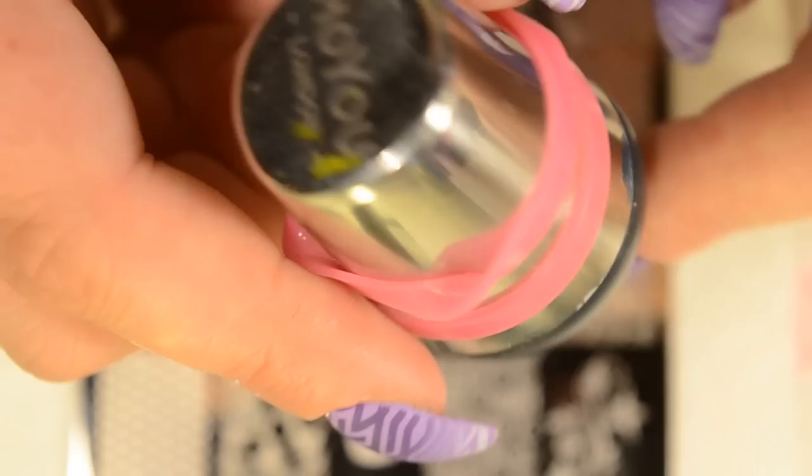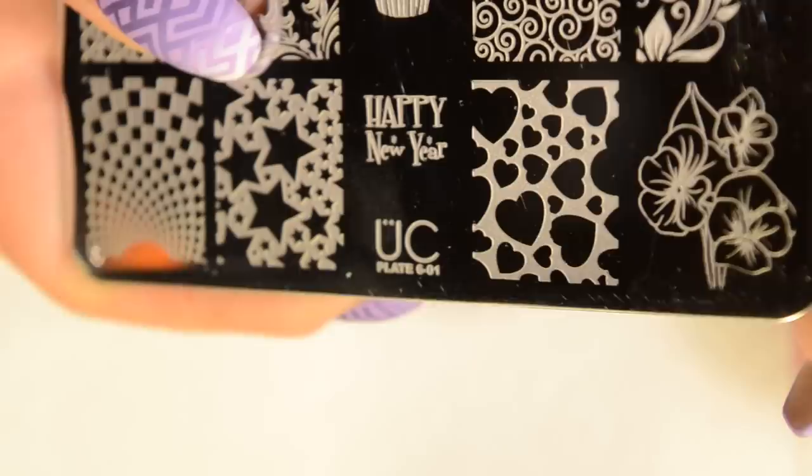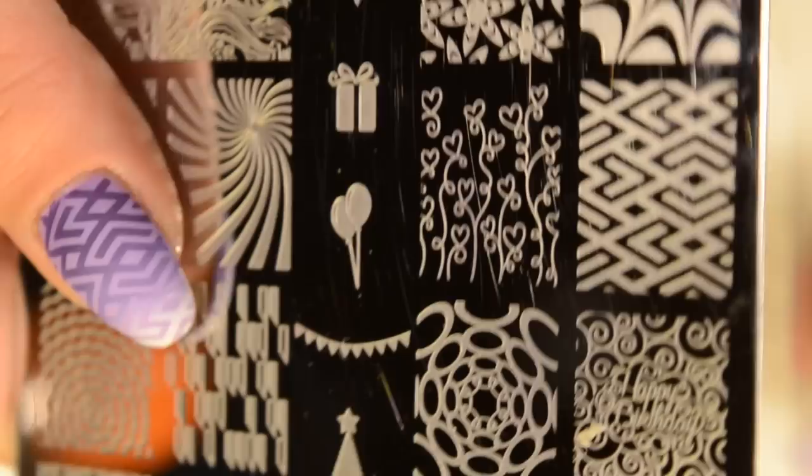I'm also going to be using my Ubershik Beauty non-sticky black stamper head, and it is in my Moyu London holder here. I'm using my Born Pretty Store scraper. And the plate I'm going to be using today is from Ubershik Beauty — it's plate 6-01, so this is plate 1 of set 6. I'm going to be using this image right here.